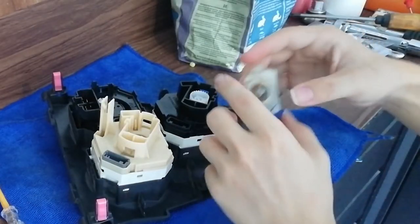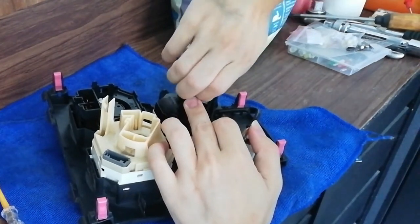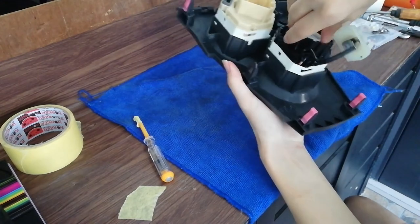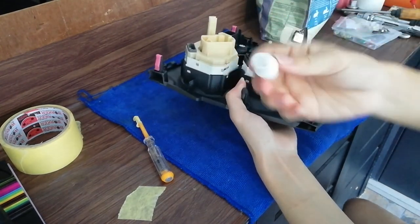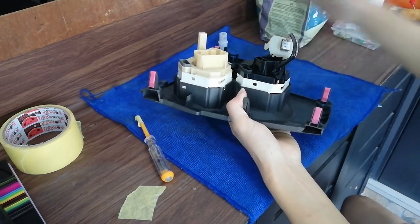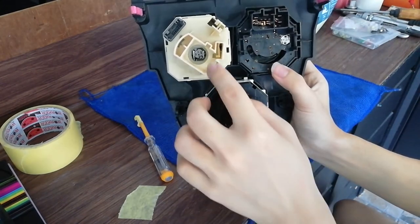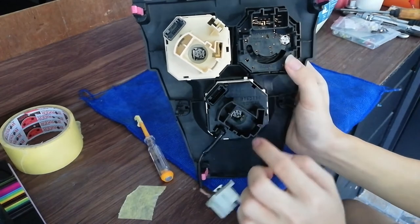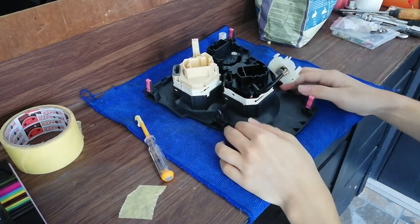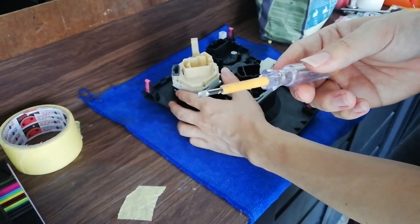Here is the controller, and it's holding the bulbs down. I need to take them out. There are four bulbs — one, two, three, four. I need to take out all of them using a flathead screwdriver.